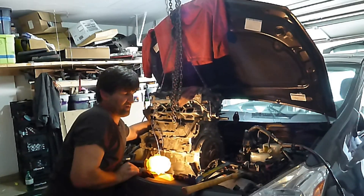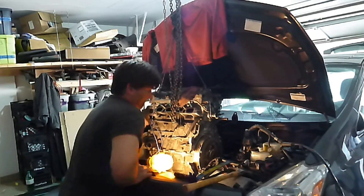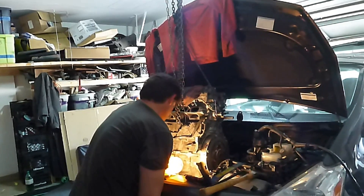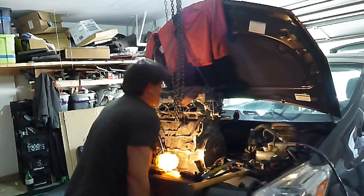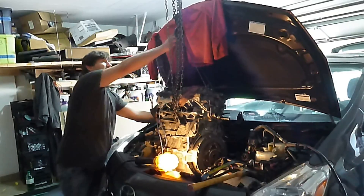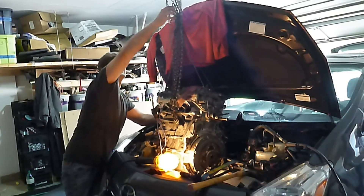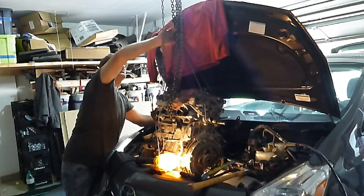Let me start pushing the car back a little bit. There we go. Give me a little room. A little bit of work here. There we go.